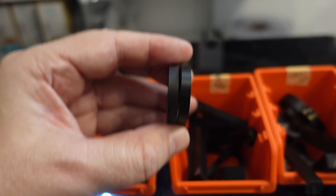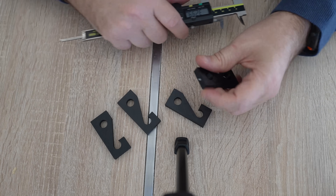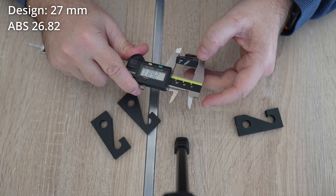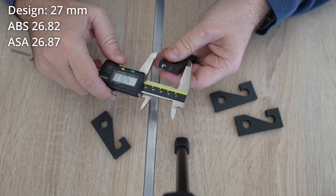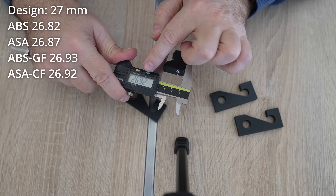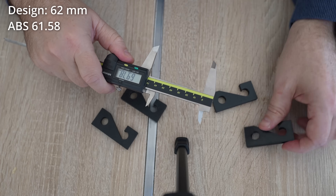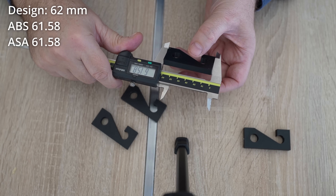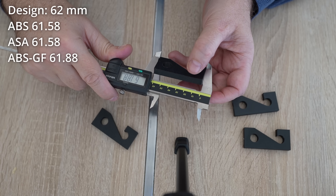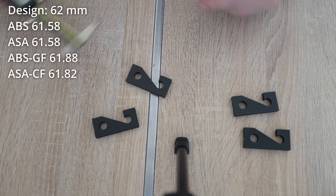With mechanical parts, dimensional accuracy is important, and the fiber reinforced versions have an advantage here. In X direction: ABS 26.82 mm, ASA 26.87 mm, ABS-GF 26.93 mm, ASA-CF 26.92 mm. In Y direction: ABS 61.58 mm, ASA 61.88 mm, ABS-GF 61.58 mm, ASA-CF 61.82 mm. Z direction measurements were also taken quickly.